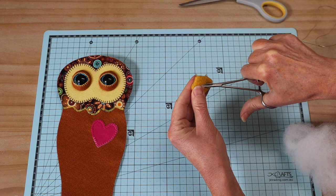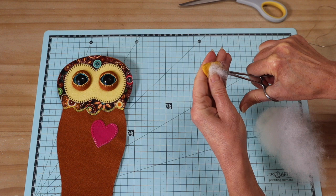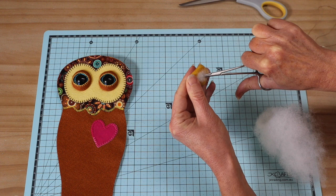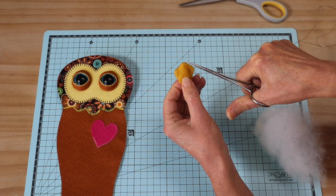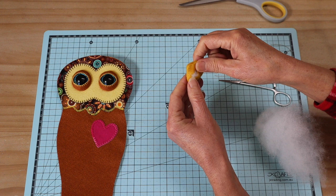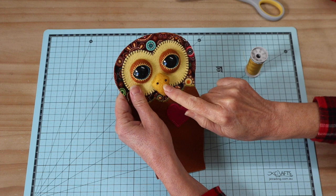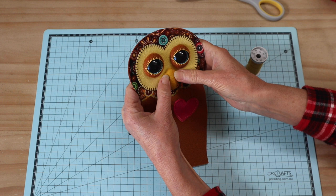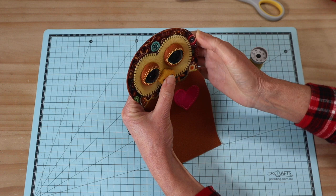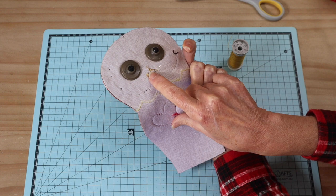Add a little polyester filling through that back opening — I'm using tiny forceps to tuck it in right the way around, giving it a little volume and filling out that lower point of the beak. Make sure you fill out each corner and each point. Then with extra strong thread and a knot in the end, just overcast that little opening closed. I've then pinned the beak into place and stitched the top back section onto the front from behind.